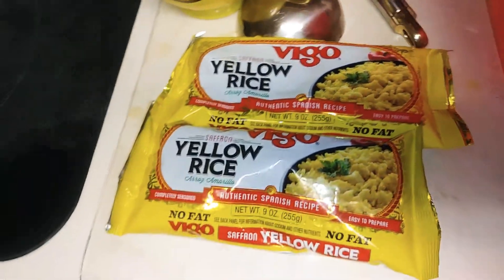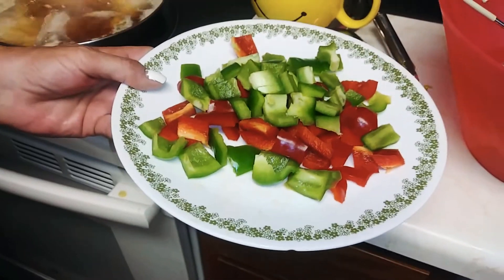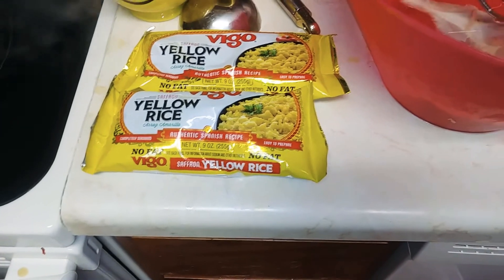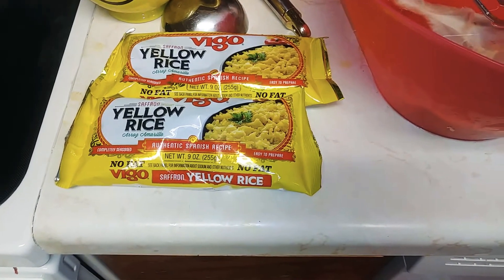I have chopped peppers — the red and the green bell peppers — fresh cilantro, and some other stuff.